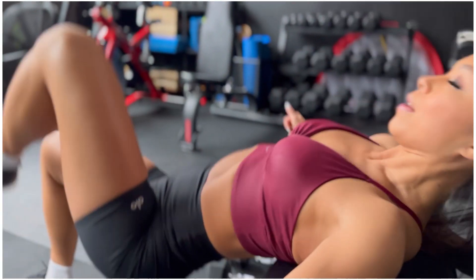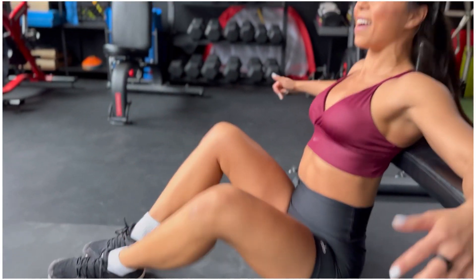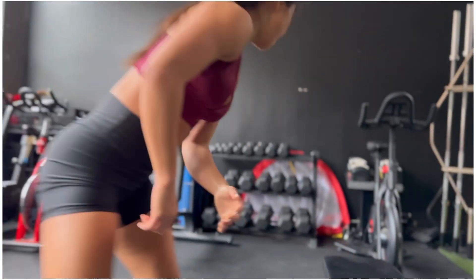In 5, 4, 3, 2, and 1. Awesome. Alright, let's get you coming up. Grab your weights.